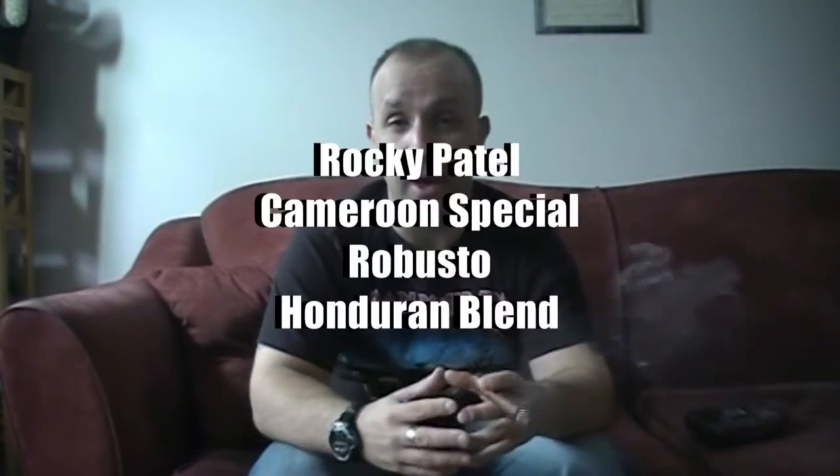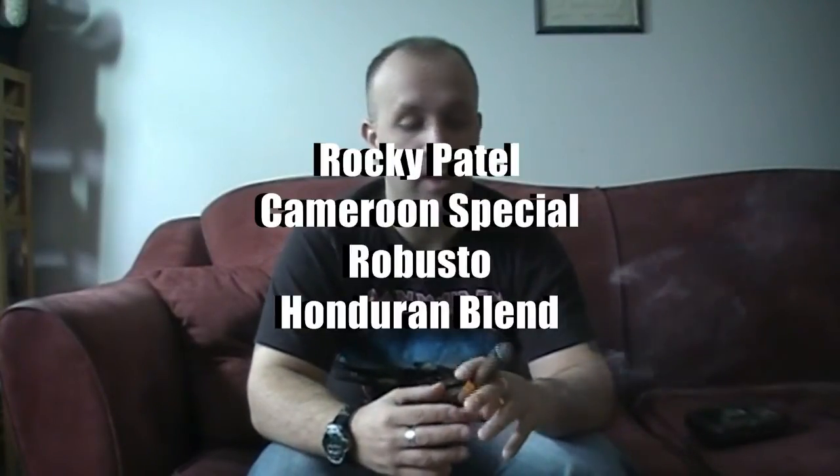The cigar I'm going to be reviewing today is the Rocky Patel Cameroon Special. It's a Honduran cigar, Robusto in size — a normal size Robusto, runs about 5 inches in length with a 50 ring gauge. So that's a nice size Robusto; you'll be smoking it for a while.